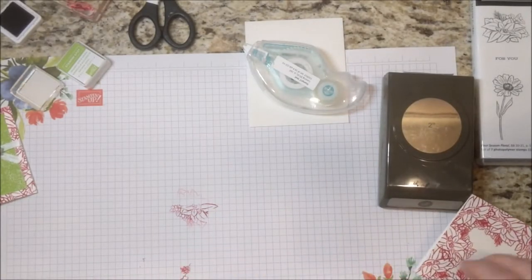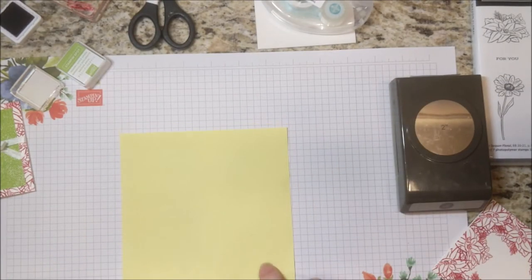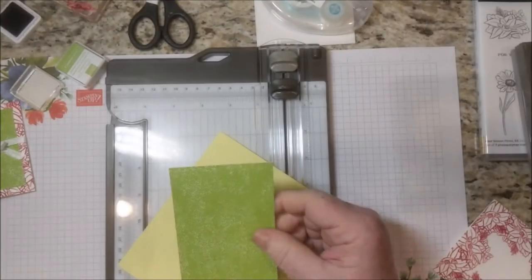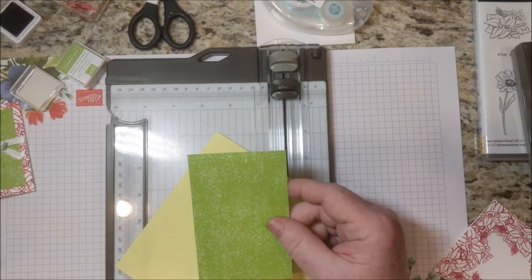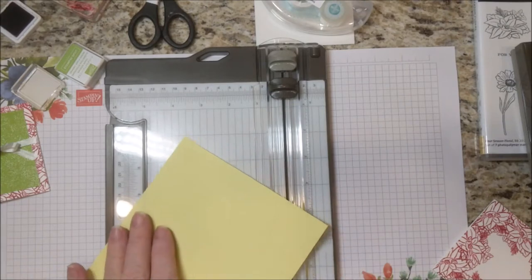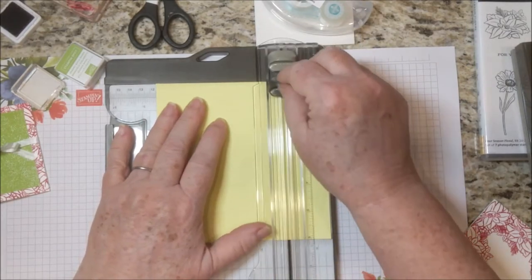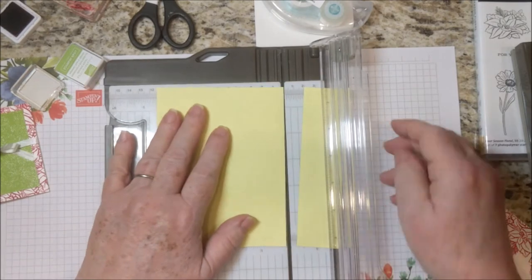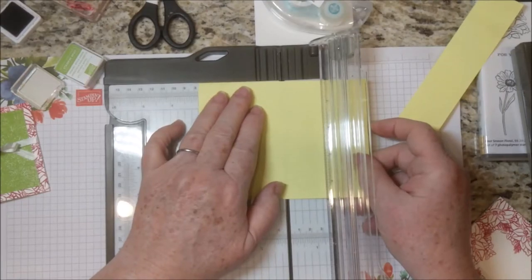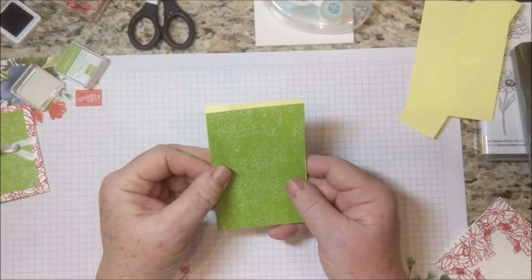Now I want to show you how I cut the designer series paper. This designer series paper comes six by six — this is just a scrap. The way it works: you'll get designer series paper for two of these cards plus another strip that's one and a half by six that will be useful for other cards. We're going to start cutting it at four and a half, then cut it at three — and that's what this piece is here.